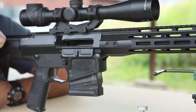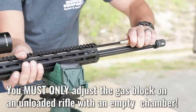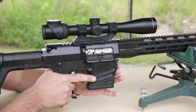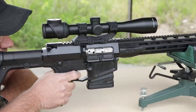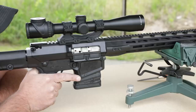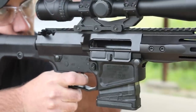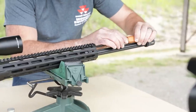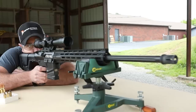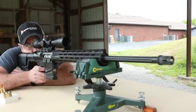With the rifle unloaded, turn the adjustment screw one click to the left counterclockwise. Fire another single shot and continue this procedure until the bolt locks open. Then turn the adjustment screw two more clicks to the left to assure that the rifle will function reliably when it's dirty and cold. This is your optimized gas setting for this particular rifle load.